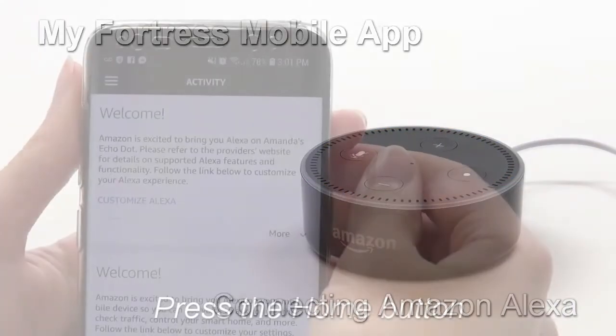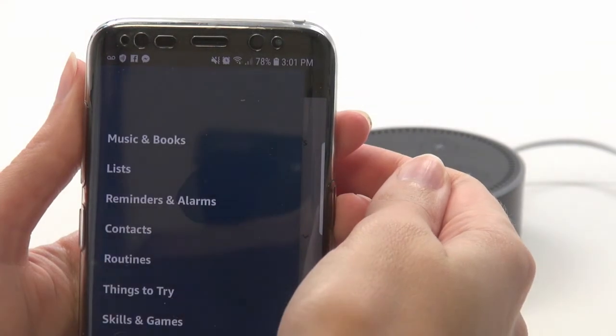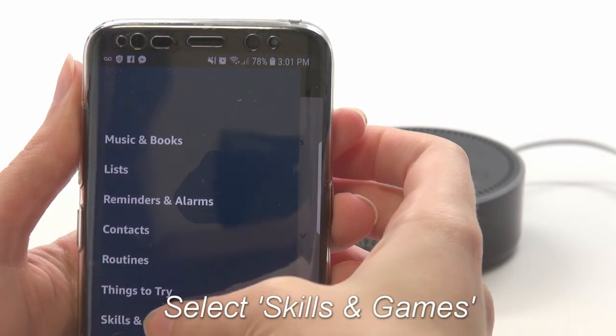To start, open the Alexa app and press the Home button. Next, select Skills and Games.